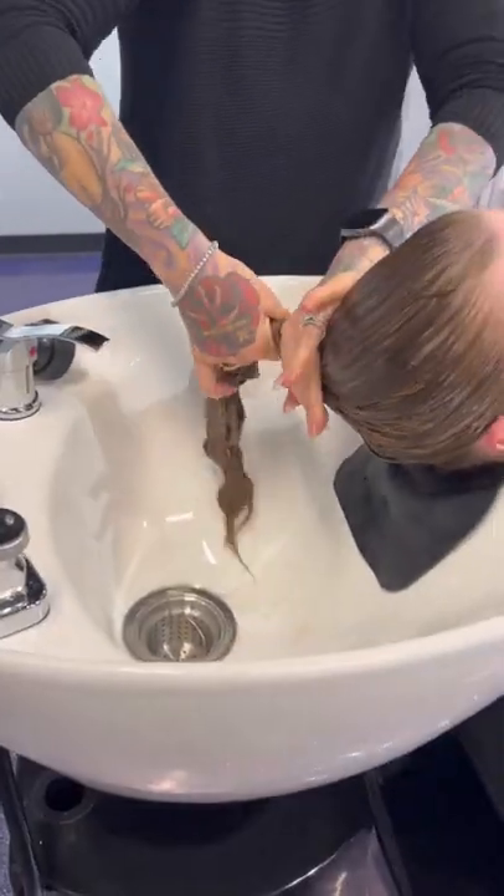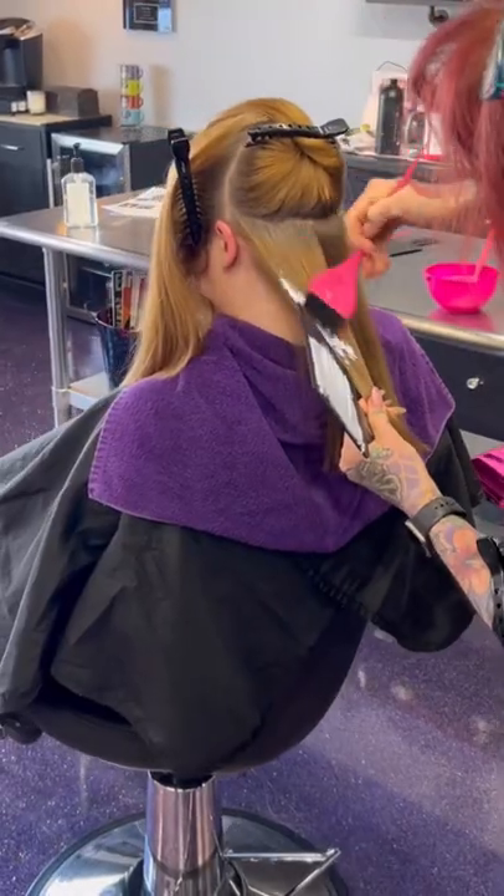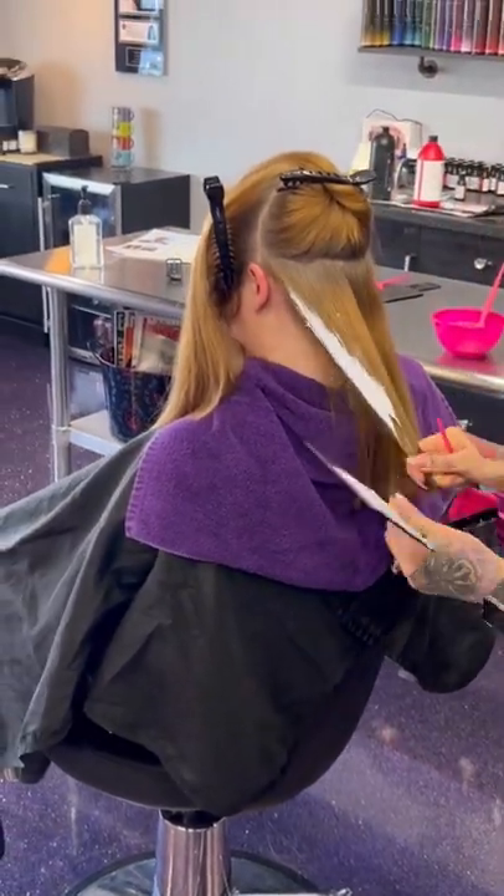Hey guys, this is Jen — me and Jen have been friends since we were kids and she's finally letting me do her color. I started off with a Malibu C CPR and look at all that guck that just came off of there.